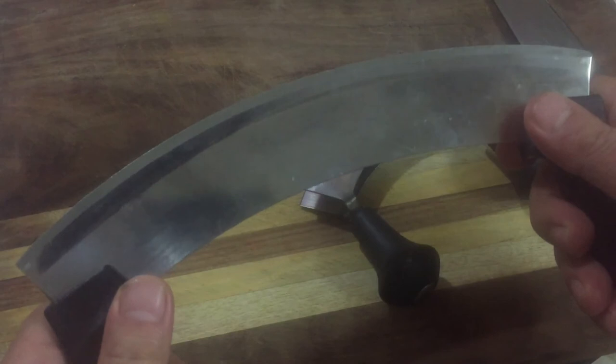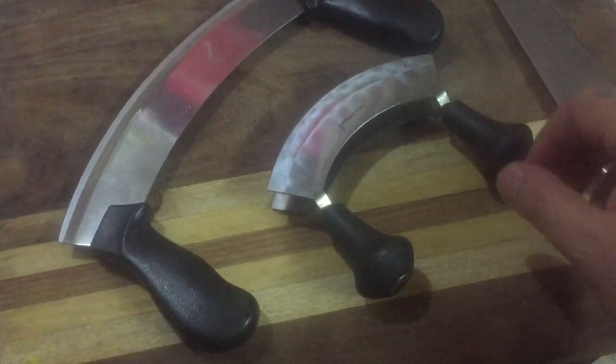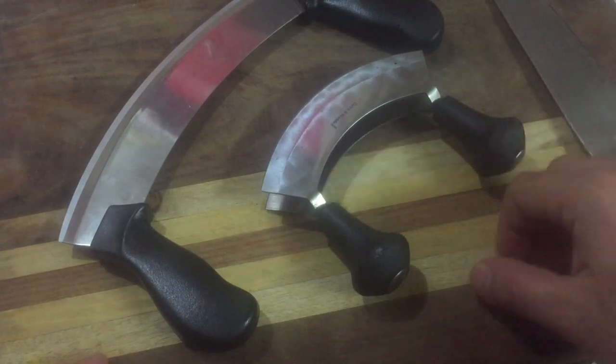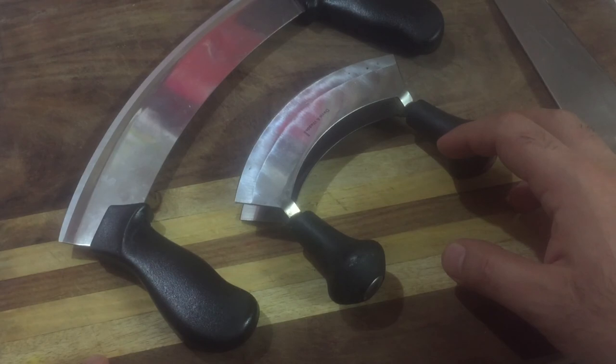There are lots of companies selling this kind of material. Today's video is all about herb chopping. If you liked this video, please share it. If you're new to this channel, please subscribe, and if you need to ask anything you can mail me. Thank you for watching Chef and Knife — have a lovely day!